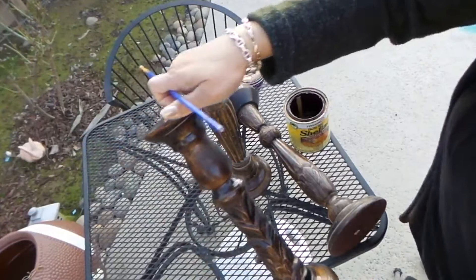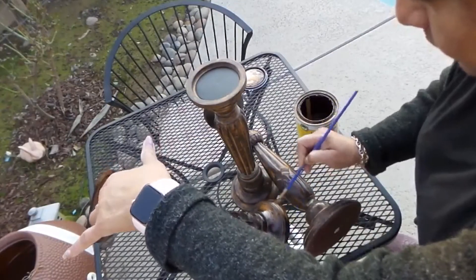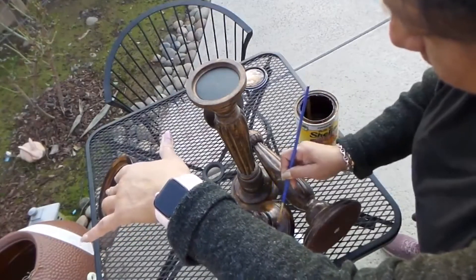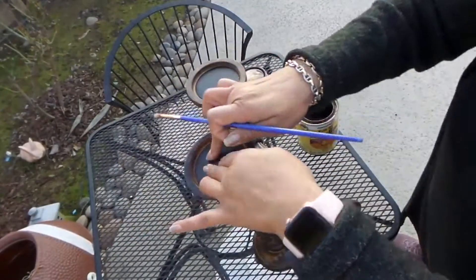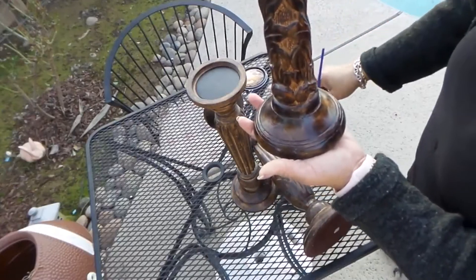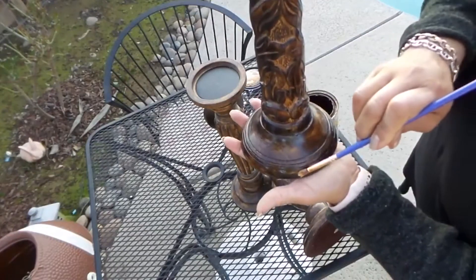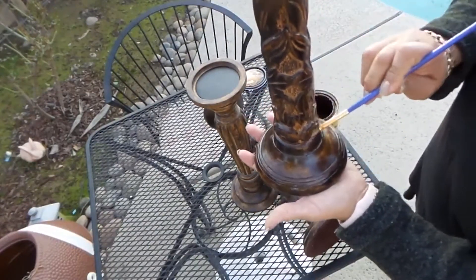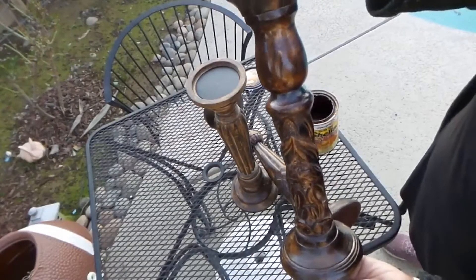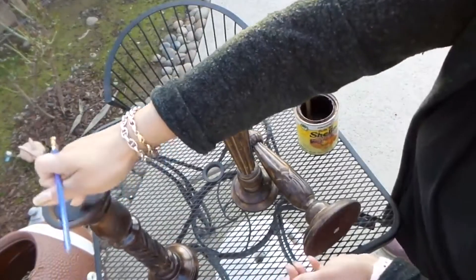I want to brighten them up like I did this one. I started this one earlier to see how it looks first, and it's pretty much done — I just need to touch up a spot I didn't do earlier. It's just a clear sealer and it gives a good shine. You don't need to paint it, it just brings out the patterns and those little engravings on the wood.